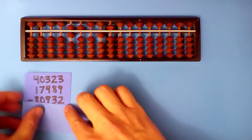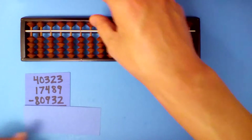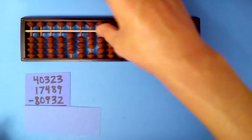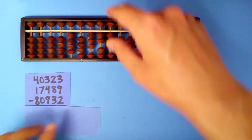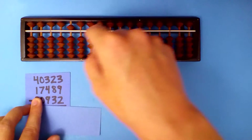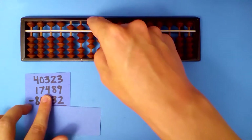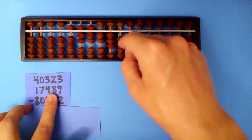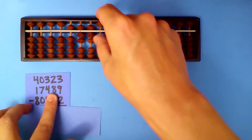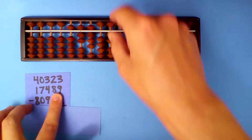One more. Set up our first number first: 4, 0, 3, 2, 3. Add the second number. 4 plus 1 is 5. 0 plus 7 is 7. 3 plus 4 is 7. 2 plus 8: subtract 2 and carry. 3 plus 9: subtract 1 and carry.